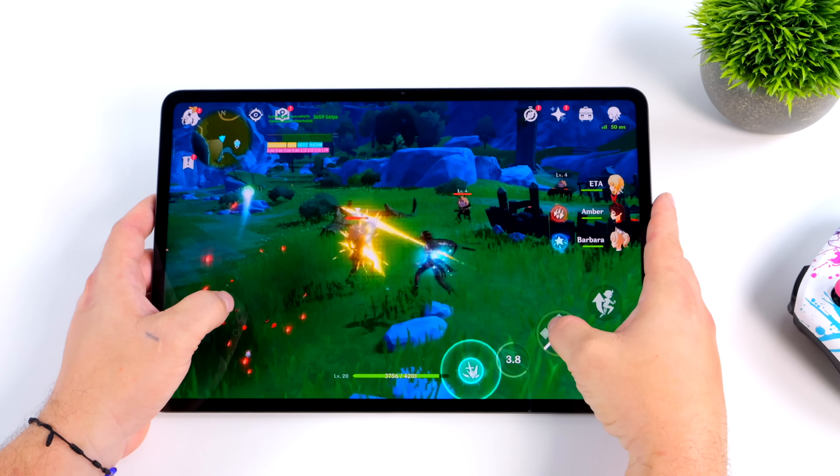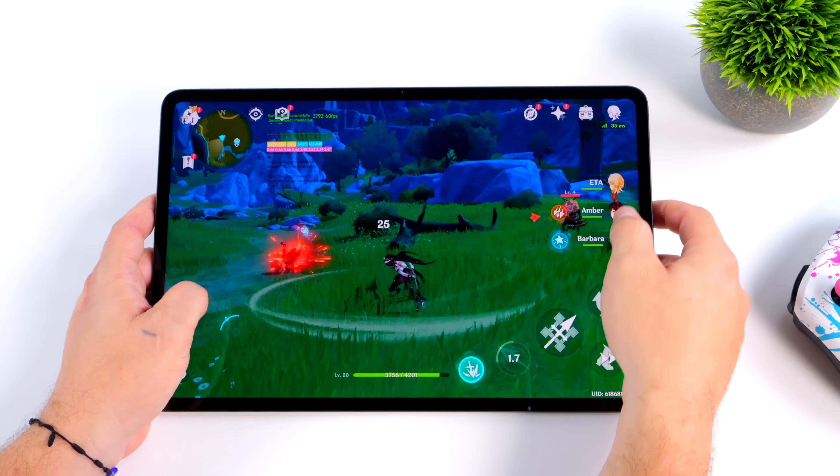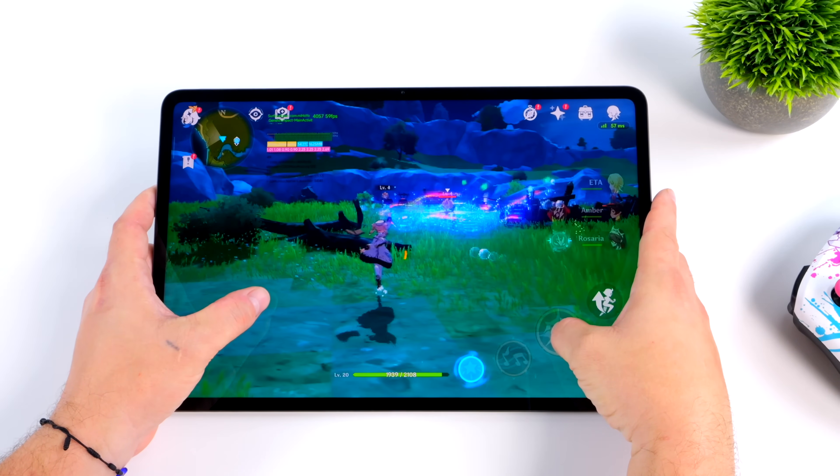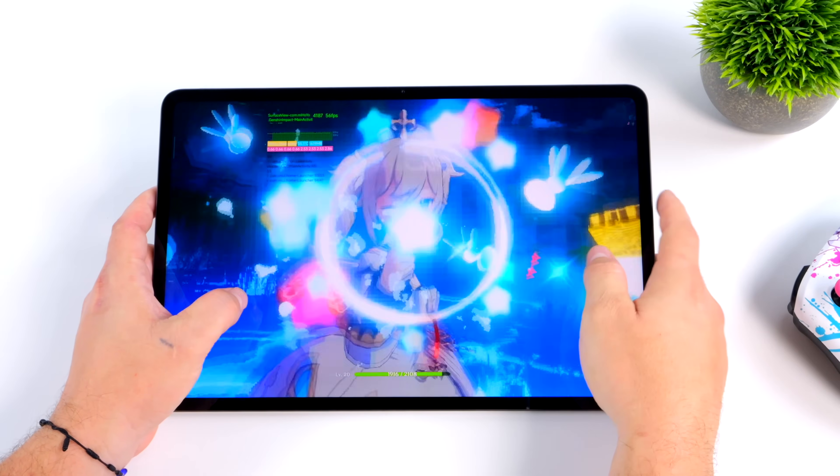With a massive 14-inch display, 8 built-in speakers, and a powerful Snapdragon CPU, this tablet is turning out to be a great option for gaming, work, media playback, and even emulation.